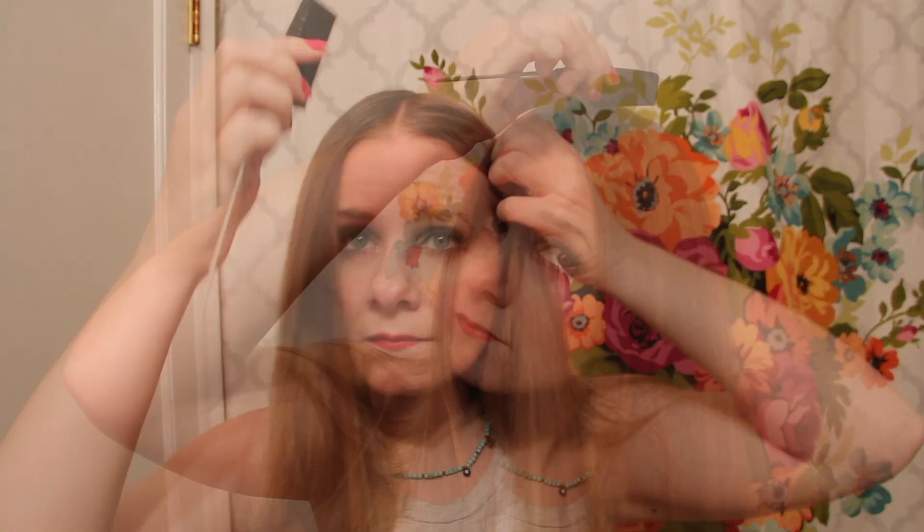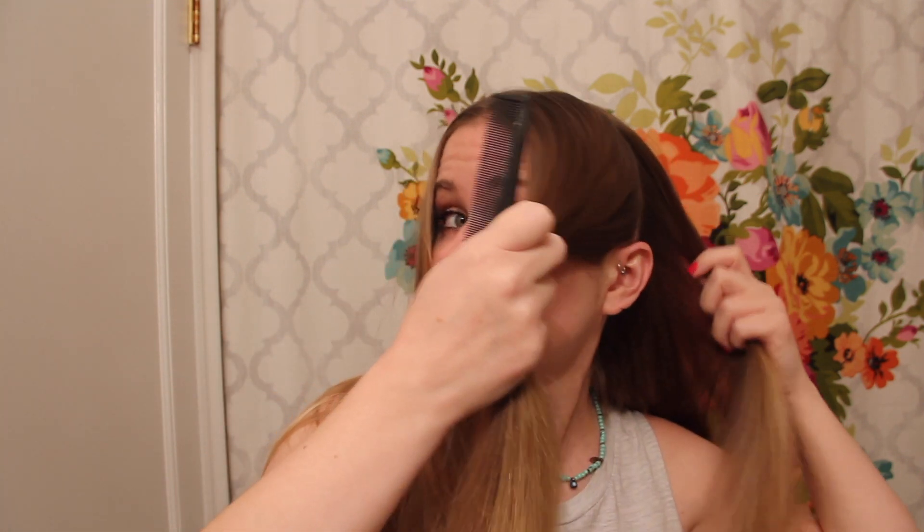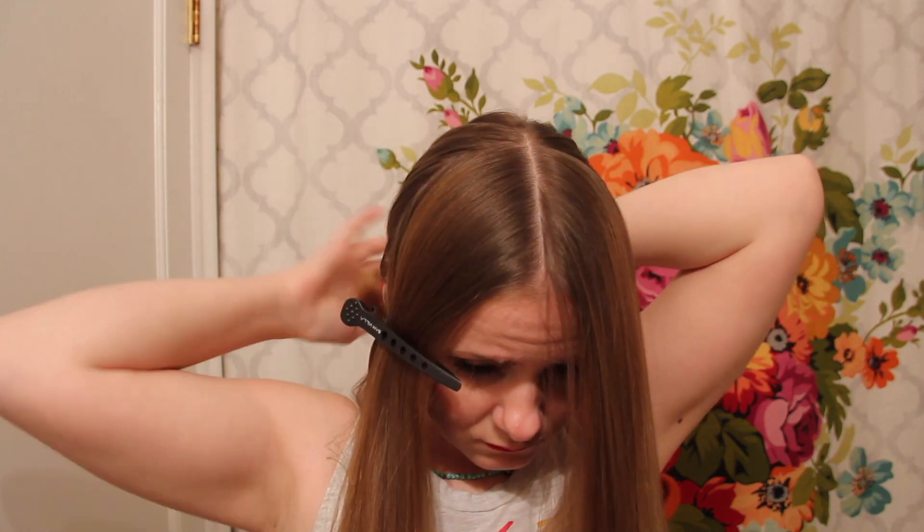I'm starting off with a centered parting, and then used a rat tail comb to divide a section of hair on both sides of my head that extend from crown to ear. I'm utilizing a large claw clip to keep the back portion out of my way.